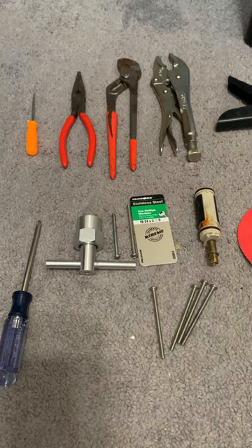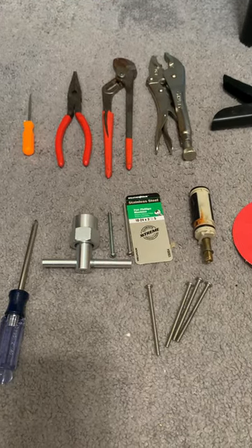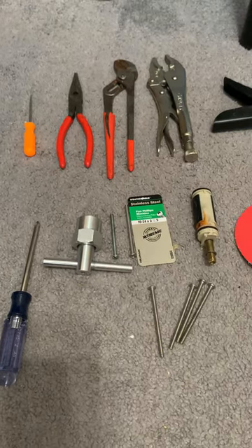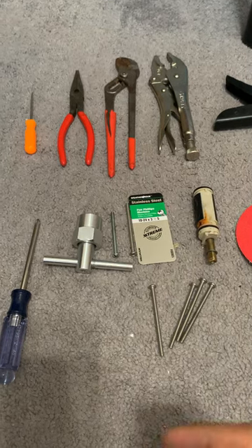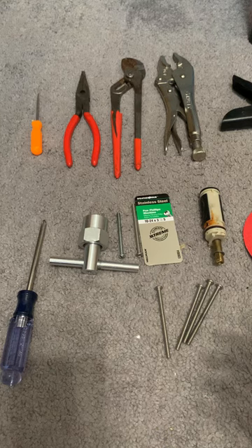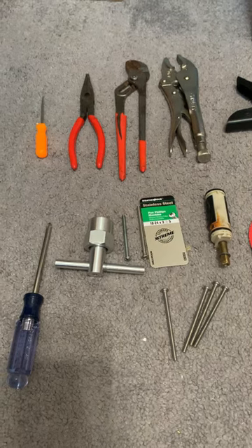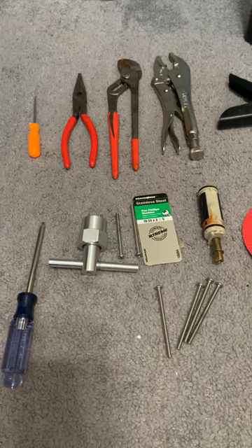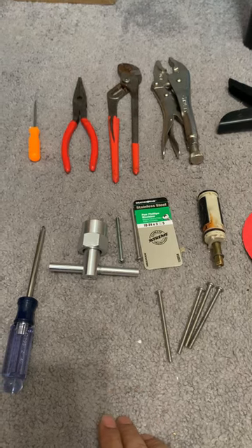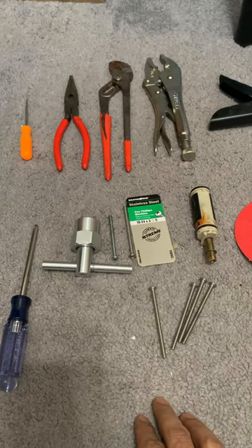That involved two trips to Lowe's. Taking out the cartridge was not very difficult. The problem with my cartridge was that there was a slight water leakage — about one Home Depot bucket leaking over the course of one day, and that was happening for a few days. To solve it, I first ordered all the parts needed, and you will have to have your water shut off up until that point, so make sure you prepare for that.